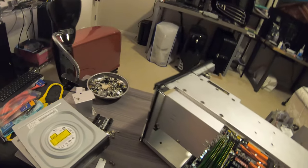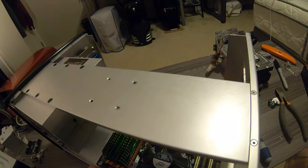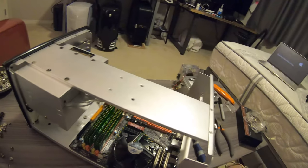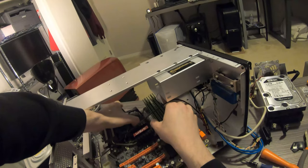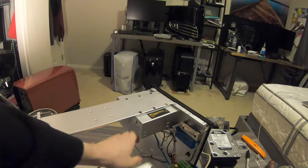There's the power supply out. Get the rest of these off. There you go — out of here.